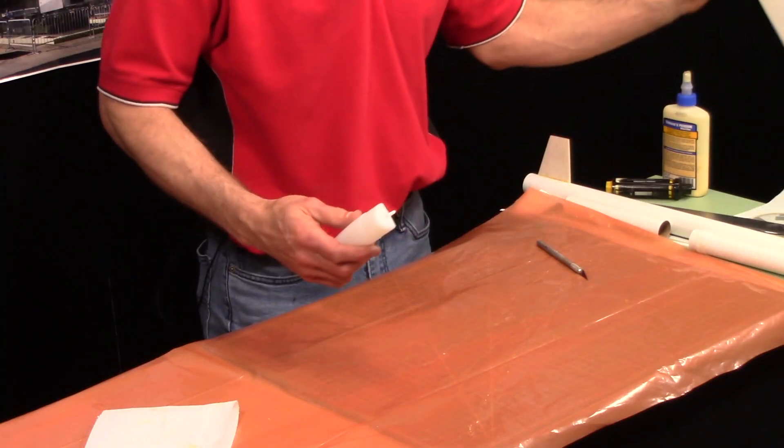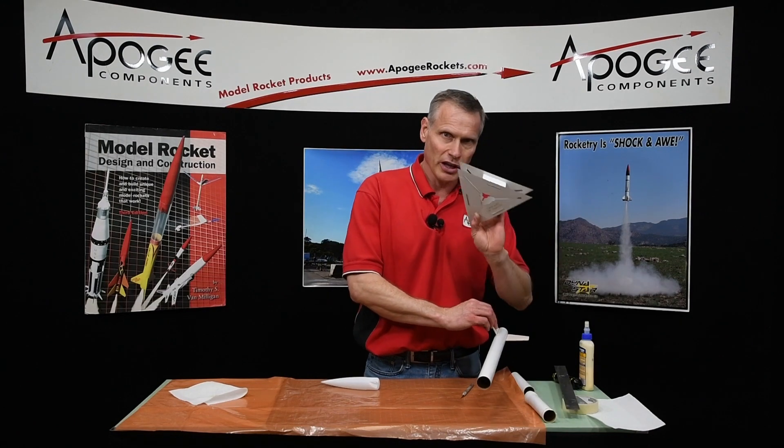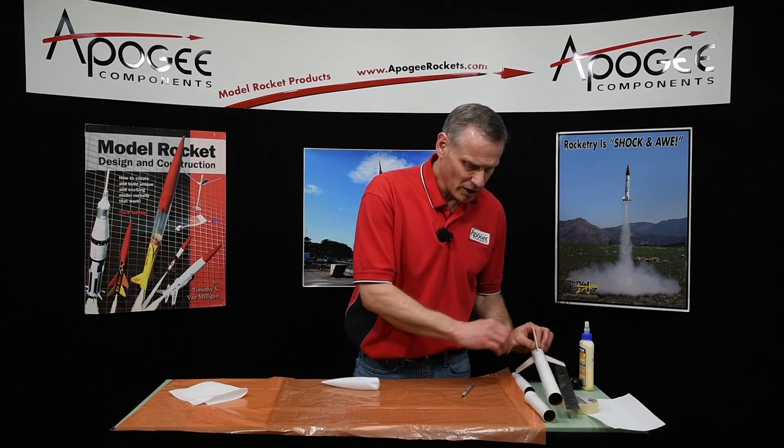The next thing you're going to need is some plastic to cover your work table because this does get messy. Here's my nose cone — I was putting the fins on earlier with my Apogee fin alignment guides.